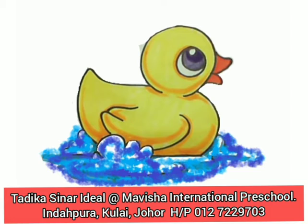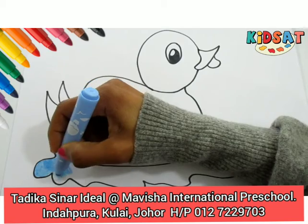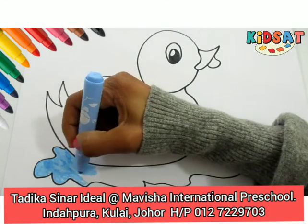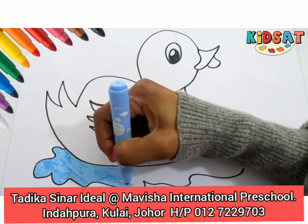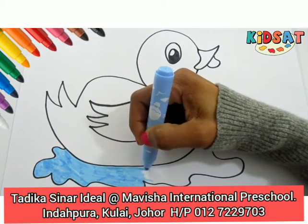My child, I want the duckie to float in the water. Therefore, I'm going to color in blue. Can you see how I'm coloring? I'm using the blue color. Take your time, try to color.